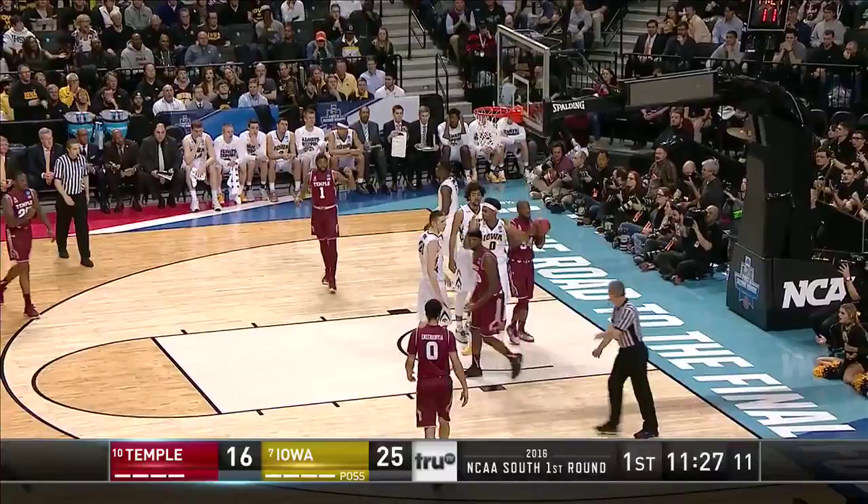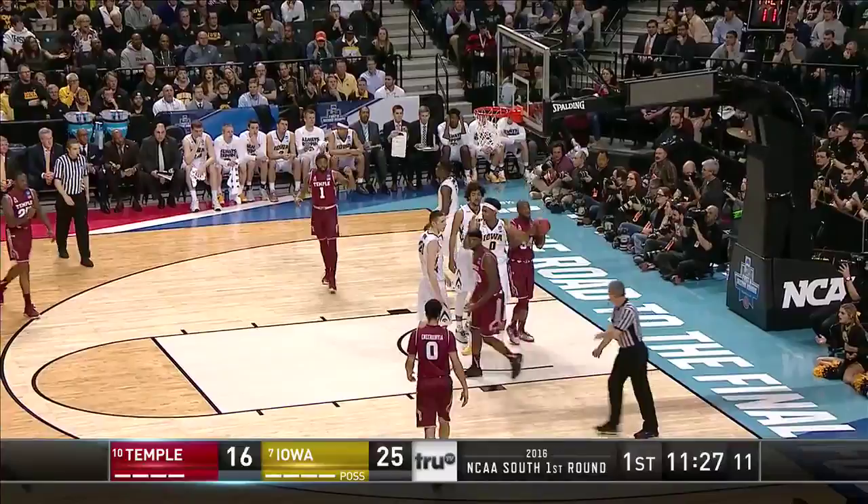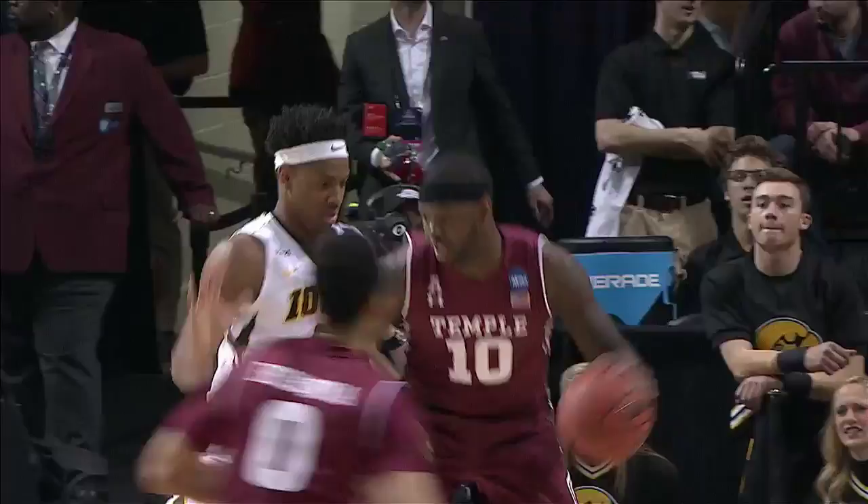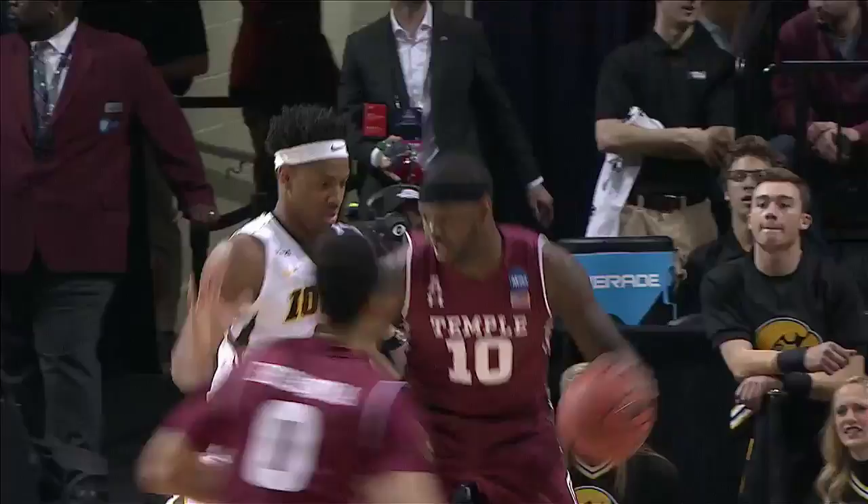Number 10 off the glass, and a free throw is coming up. Mr. Williams doesn't play a whole lot all the time, but nice little work here.